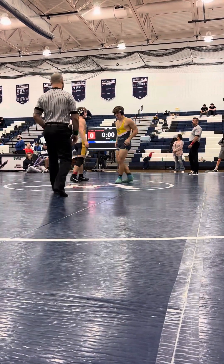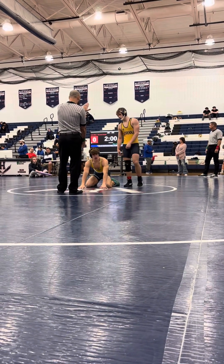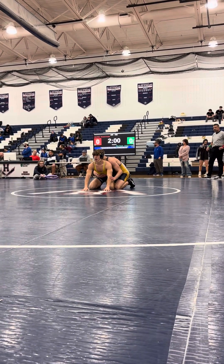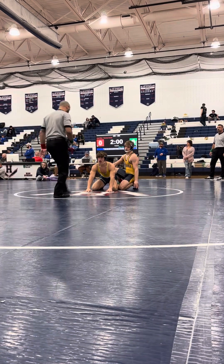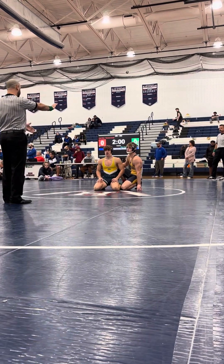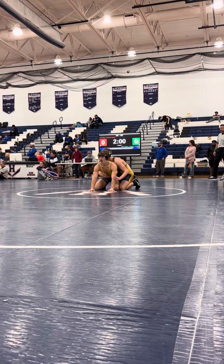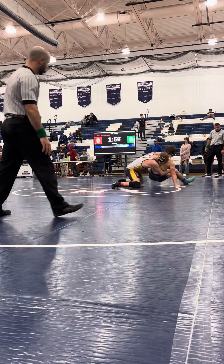Riley chooses down. I think it's caution. We're really looking for these little things, like keeping them flat on the mat.